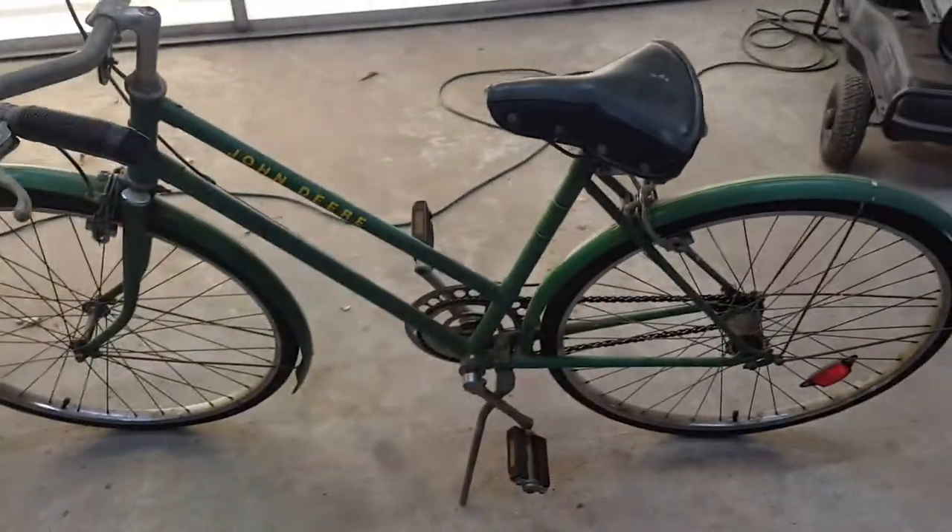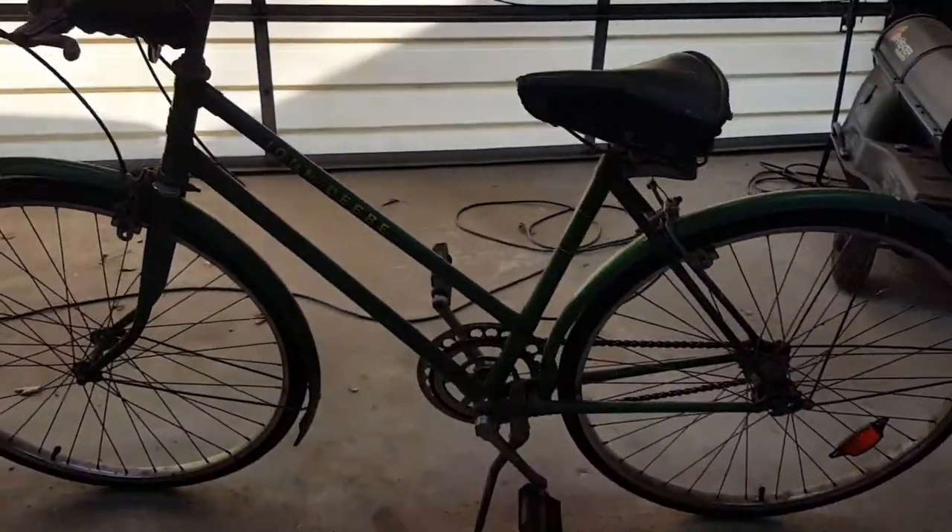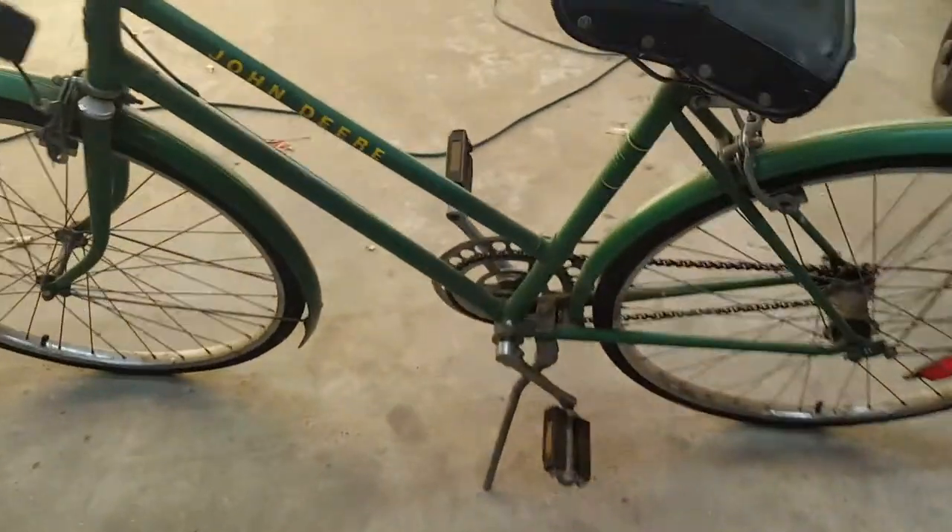Just wanted to show it to you. I may show it to you after I got it on display and got it all cleaned up. But that's the John Deere 26 inch women's bike. Until the next one.